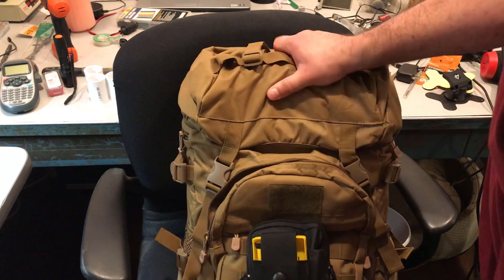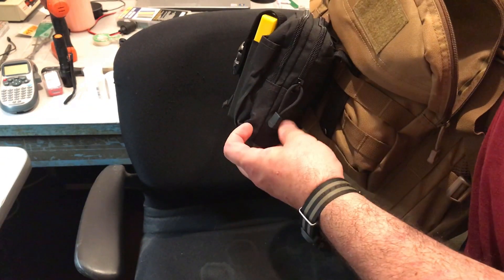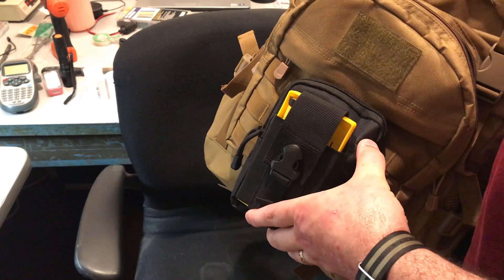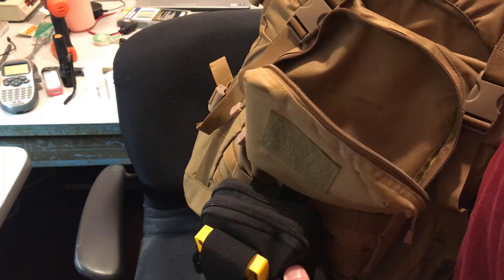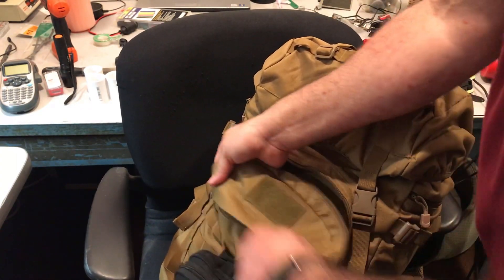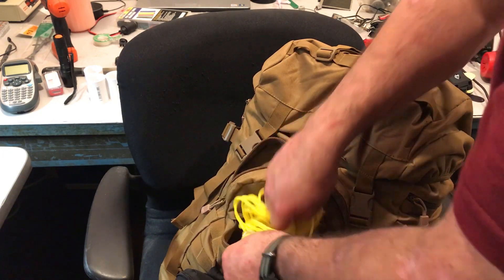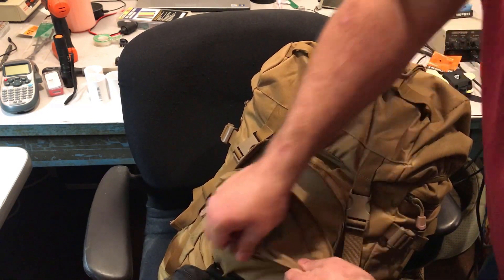Down here, using the MOLLE attachment system, I've got a whole bunch of stuff: screwdrivers, a knife, flashlight, extra batteries, etc. — all the usual stuff. And one very, very important thing: cordage. That's how I get this antenna up and over a tree, or up on a pole, which I have yet to build but I bought all the parts today.